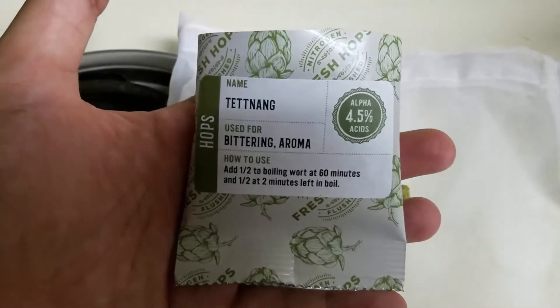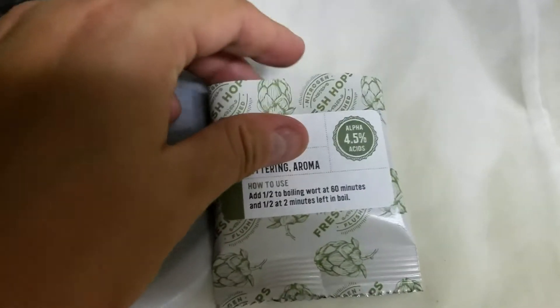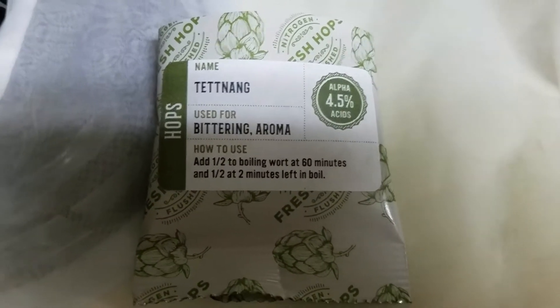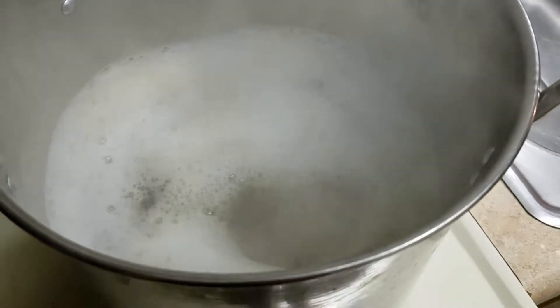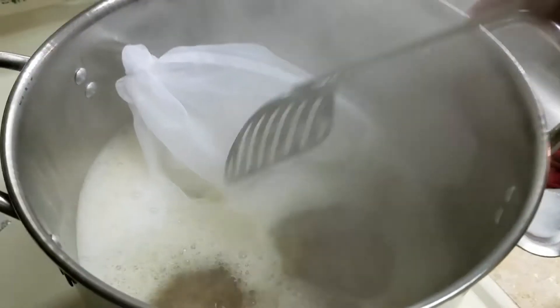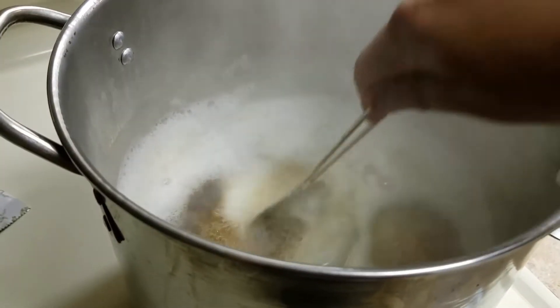Here we've got the hops — the Tettnang hops. They're used for bittering and aroma. Half of these go in at 60 minutes, and then the last half goes in two minutes left in the boil. We're definitely at a rolling boil. I have my hops bag tied up here. I'm going to go ahead and drop it in, then use my spoon to make sure it all goes in there. And then I'll have to watch for any boil-overs, because this is usually when they happen.